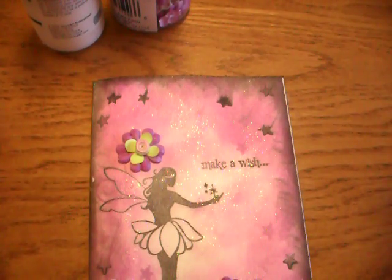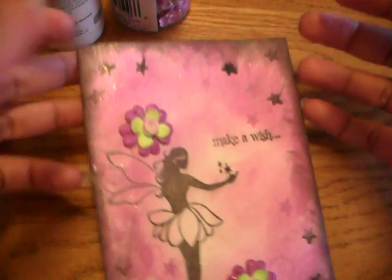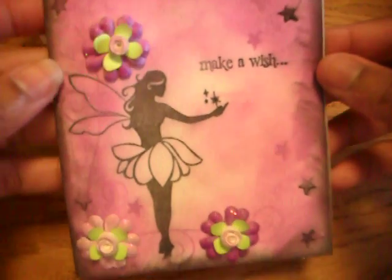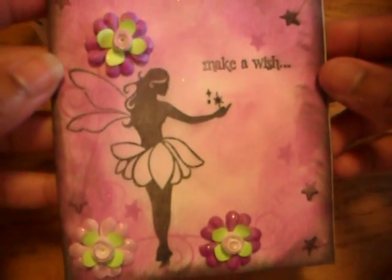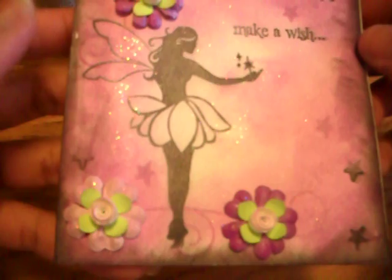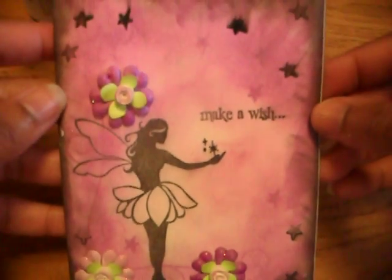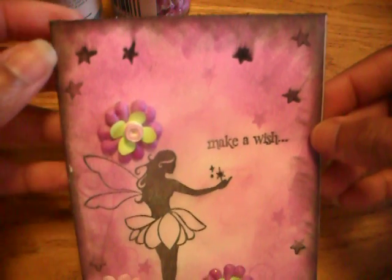Hello everyone, this is Chanel. I just wanted to show you some cards that I made. First, this one — there's no Cricut, can you believe it? This is for my daughter, she's going to a birthday party, so I wanted to make a cute little card. It doesn't look as good on camera, but it's purple, and I inked the outside edges with black.